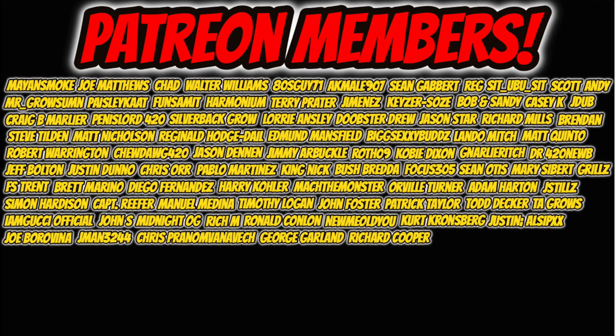I want to thank everyone on screen for supporting us on Patreon — I really appreciate all the love and support. Alright, I'm going to close off today's video. Drop a fat thumbs up, drop that like, and subscribe for more content if you're not already. I'll catch you guys in the next one — and as always, stay safe. Peace.